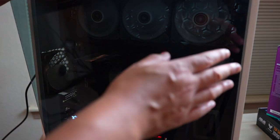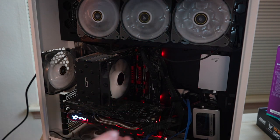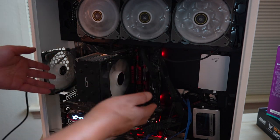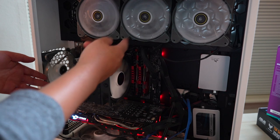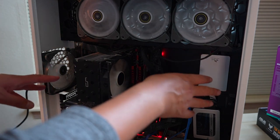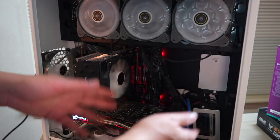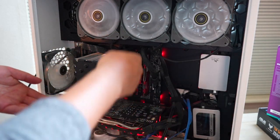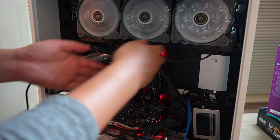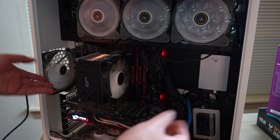I have an NWIN 303 ATX case and I am not an expert PC builder — it's messy in here but it's functional. I'm going to be replacing the CPU, fan, and motherboard while keeping my RAM, GPU, and storage. I have three SSDs and a mechanical drive, and I'm dual booting Linux Mint and Windows. My concerns are the RAM compatibility and the dual-boot setup.